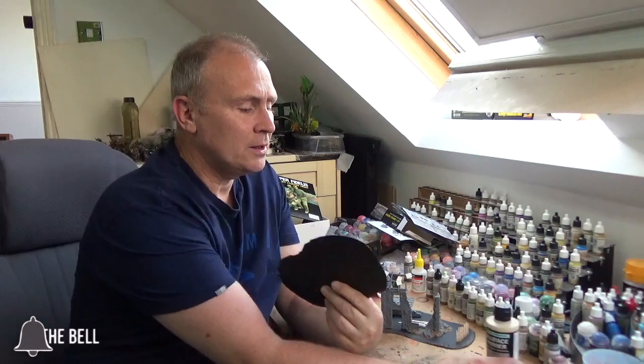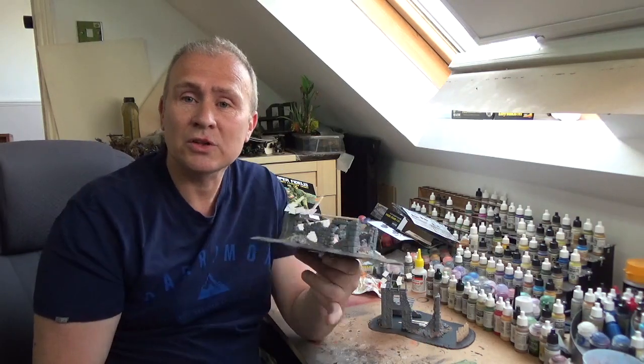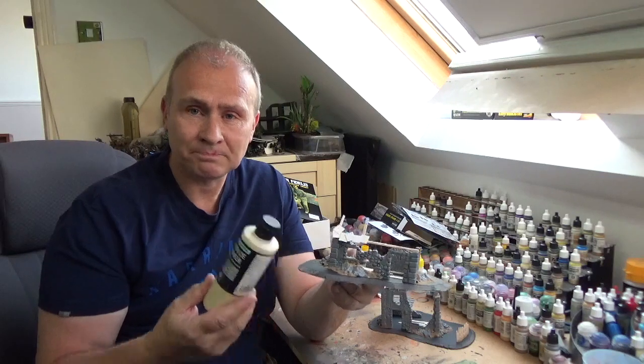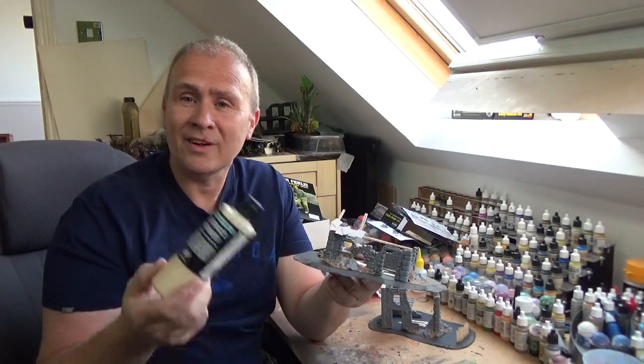I'm going to use the surface primer from Vallejo - this one is a desert tan. Normally I prime everything black; I prefer black because it hides a lot of mistakes. But on this one I'm going to use the desert tan and you'll see why in a little while. I'll get on and paint this and come back once I've got the undercoat on.